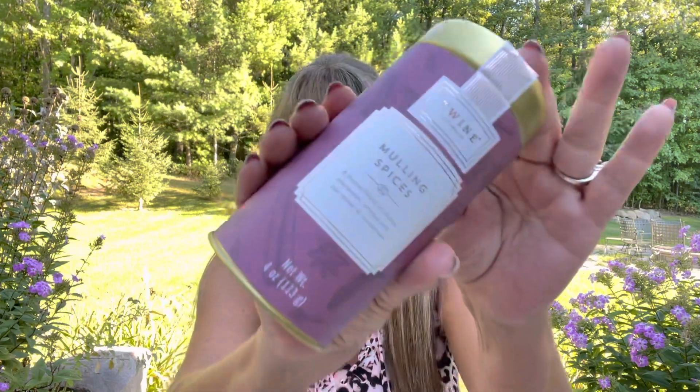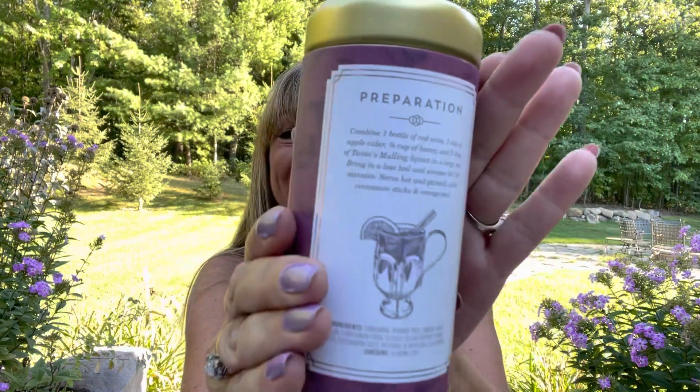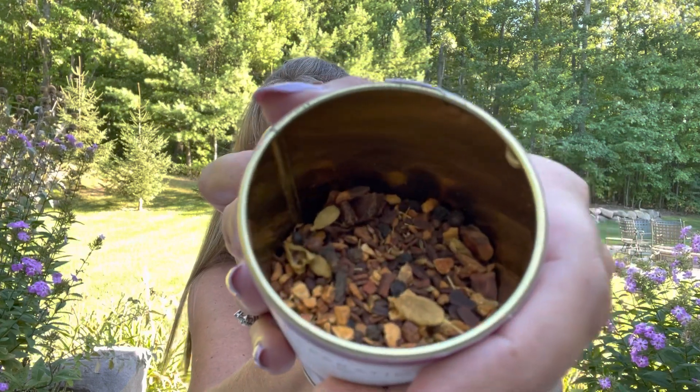The next item pairs perfectly with the scarf — this is the Mulling Spices by Twine Living Company. It's a festive blend of cloves, cinnamon, orange peel, star anise, and cardamom, and it has a $20 value. The back tells us how to prepare it. When I open it up — oh, it's actually a loose leaf tea. You can see all the goodness inside and oh my gosh, this smells so good. You know how you can put those little bags in a boiling pot on the stove and simmer it all day so it smells like cloves and cinnamon and makes your whole house smell amazing? Well, that's what this is going to do for you — plus you get to drink it, so it's a twofer.